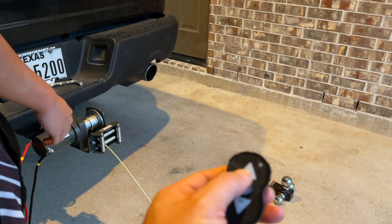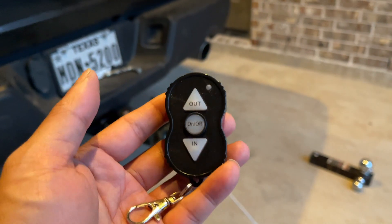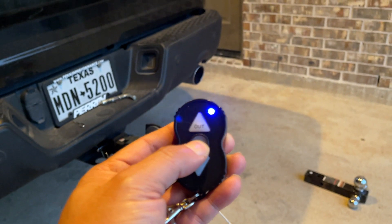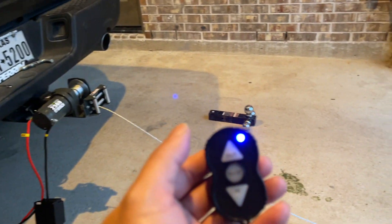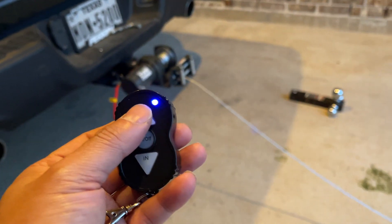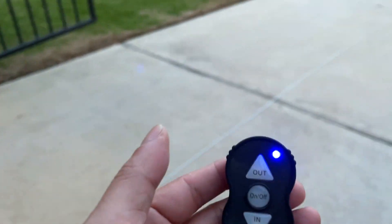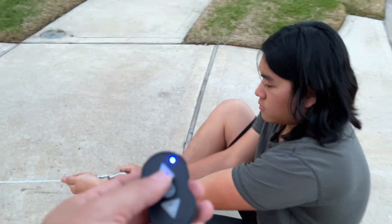This remote comes with the unit. It automatically turns off after you don't use it for a while. To turn it on, just press the power button for about three seconds — same to turn it off. Once it's on, the blue light turns on and you can use the 'out' and 'in' buttons to operate the winch. I don't know exactly how many feet — I think this is already about 30 feet out and there's still plenty in there, so it's probably about 50 feet of stainless steel rope.